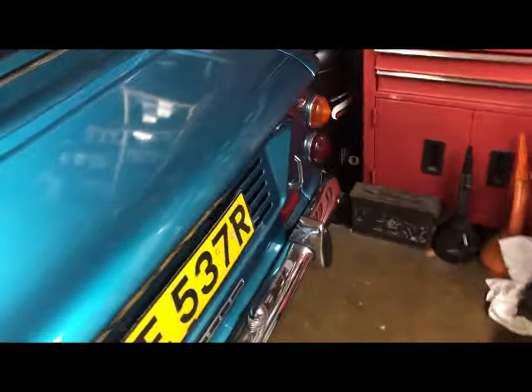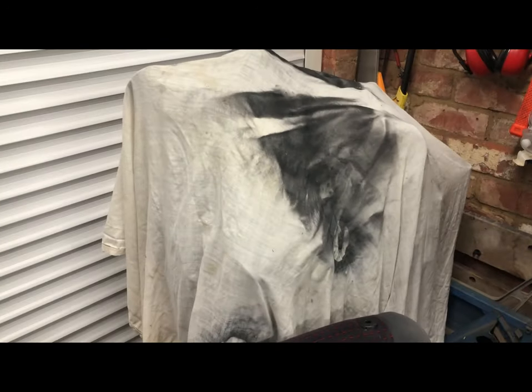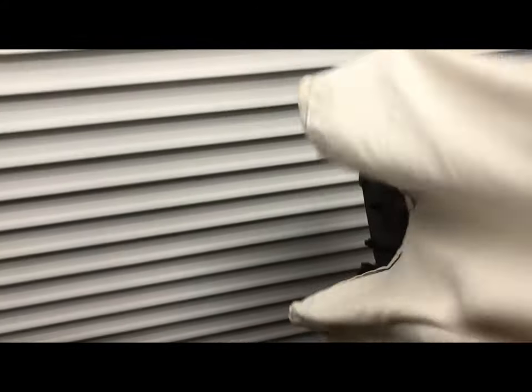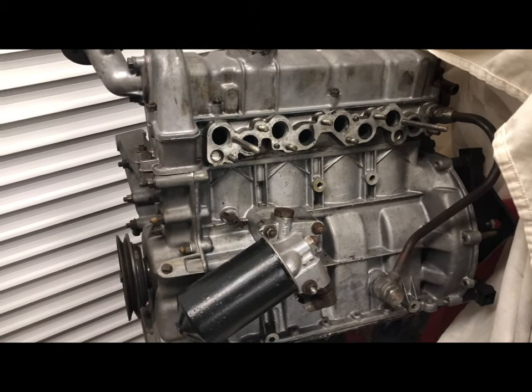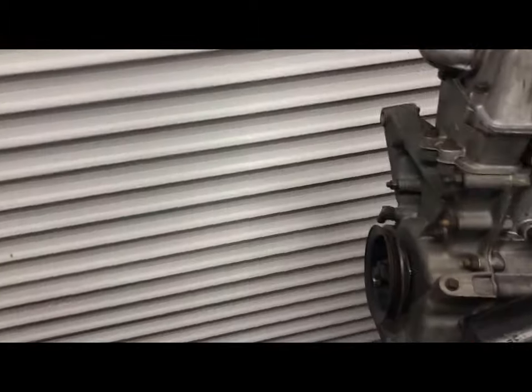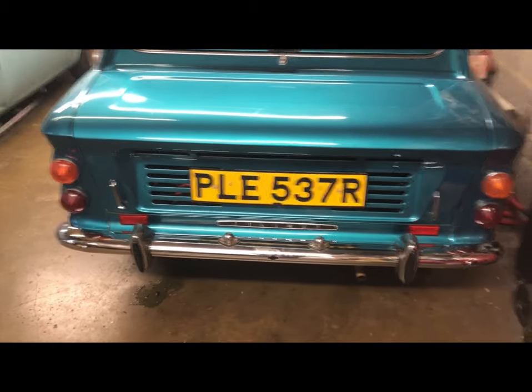It's got rear seat belts for my little friend, and it's wearing a sport engine lid for extra cooling. And over here, underneath that rather disgusting cloth, I reveal a freshly built 998cc engine that is going to be going back in there in very short order. The machine work was done by Mark Maynard and I assembled it — so it probably will go pop when I first start it because I'm bound to have forgotten something.